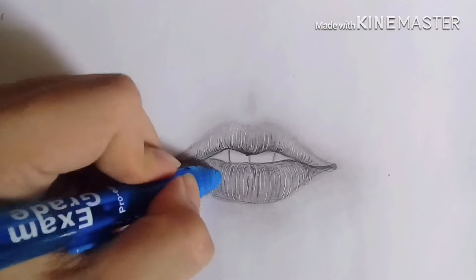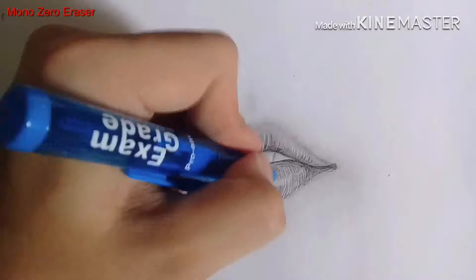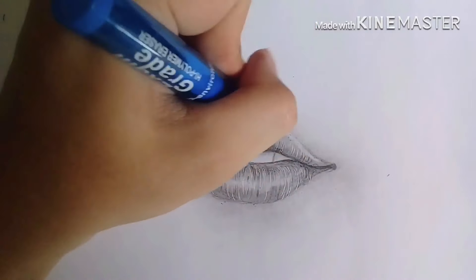Now I'm going to start highlighting some areas. I'm going to use an eraser to lift the areas that I want to pop up and make them a little bit lighter.